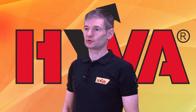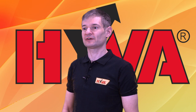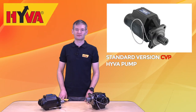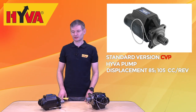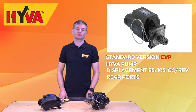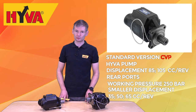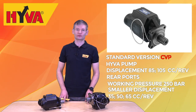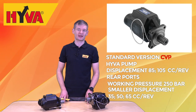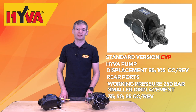The second group is the standard version. These are pumps with a displacement of 85 and 105 cc per revolution. They come as standard with rear ports only and are also suitable for working pressure of 250 bar. Within this group, smaller versions are currently in development with 35, 50 and 65 cc per revolution displacements.